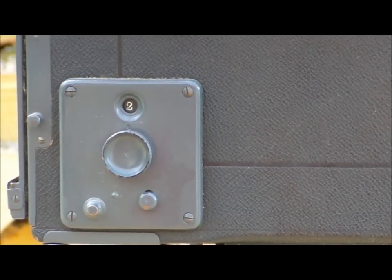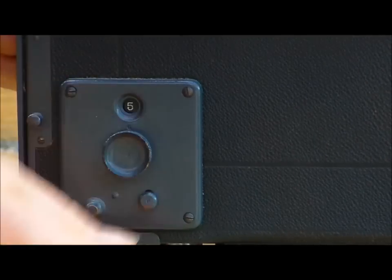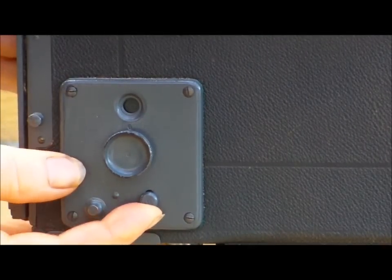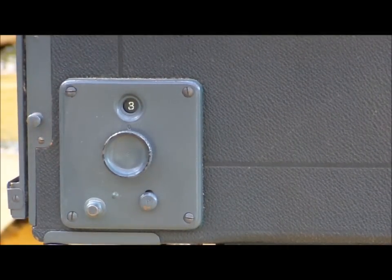This is how you set the tension number. It's on two — turn it up to three, there's four, five. If you want to release it, you go like that. That sets the tension of the spring.